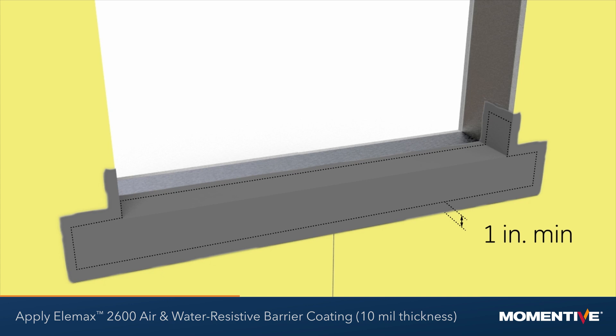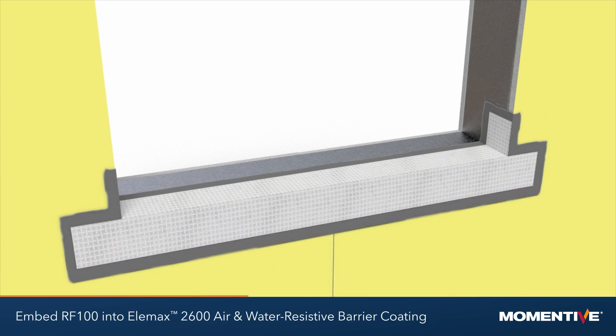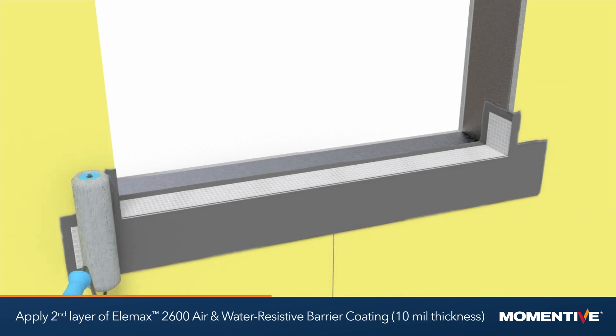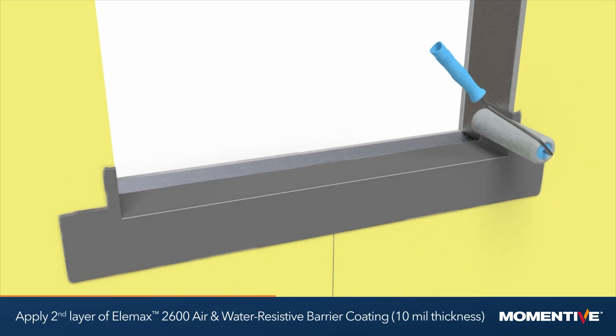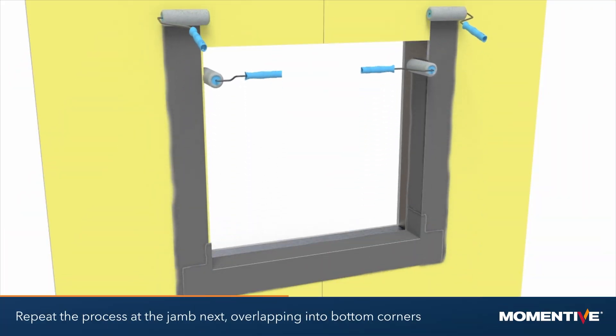While still wet, set the reinforcing fabric into the Elemax 2600 air and water resistive barrier coating, folding and cutting segments up inside the corners. Apply a second 10 mil coat of Elemax 2600 air and water resistive barrier to ensure a pinhole free application. Apply to the jamb next, overlapping the application into the bottom corners.